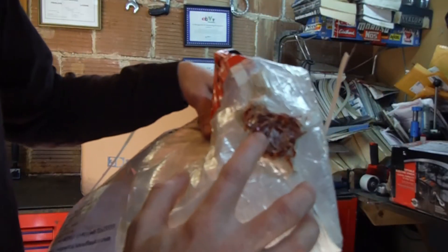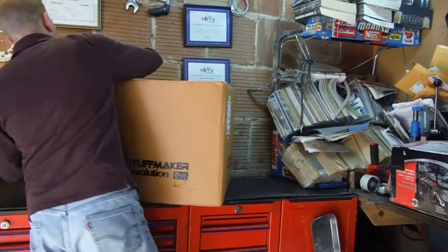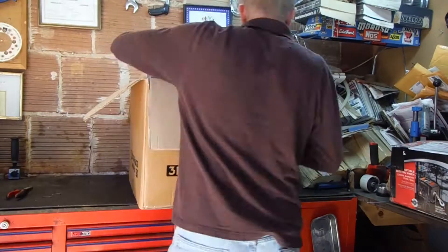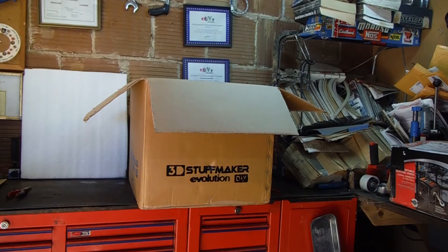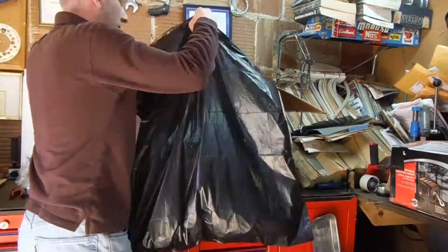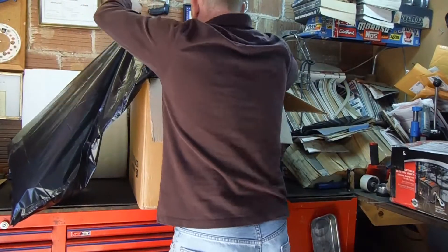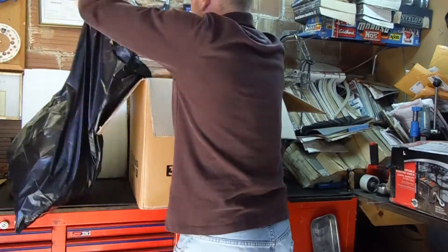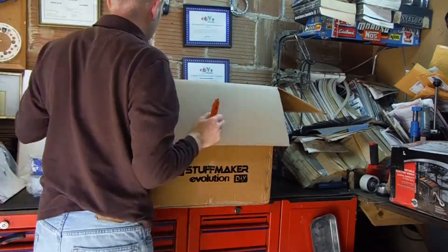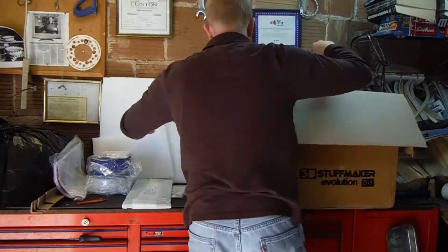I'm not sure what it says — it's got some English letters, looks like ADH maybe. Very neat to do. So I'm not sure what it says.